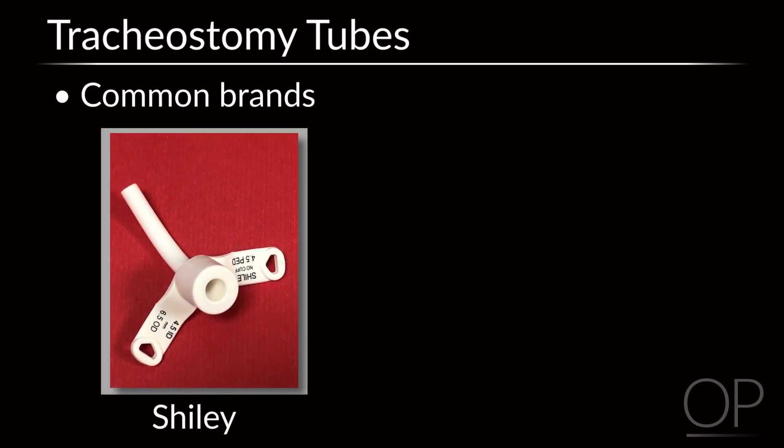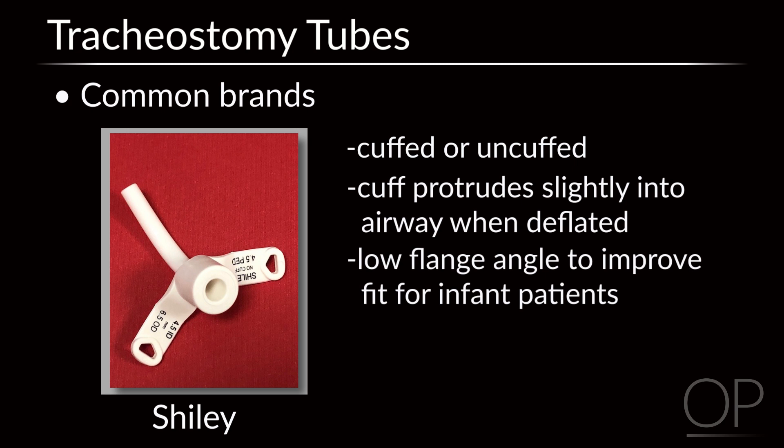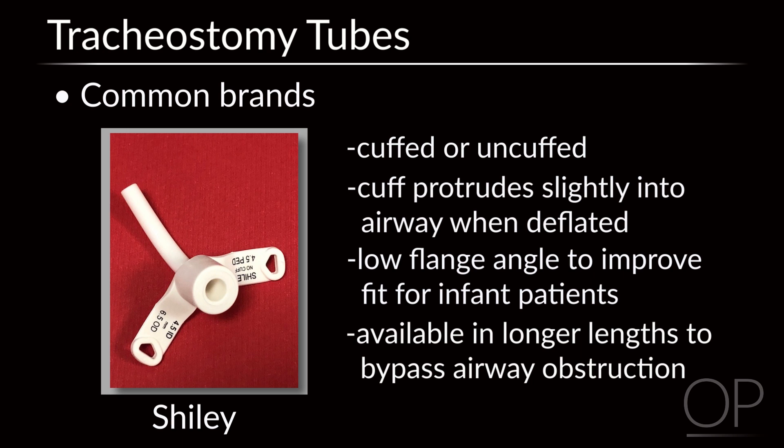Shiley tracheostomy tubes also come with and without cuffs. The cuff of the Shiley protrudes slightly into the airway when deflated, which may make it slightly harder to pass through the stoma and may block some air from passing around the tube, making vocalization difficult. Advantages of the Shiley include a low flange angle, which improves fit for infant patients, and Shiley pediatric tracheostomy tubes come in longer lengths to bypass airway obstructions.